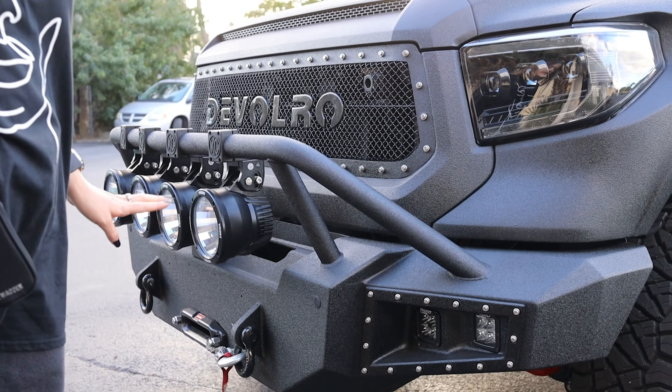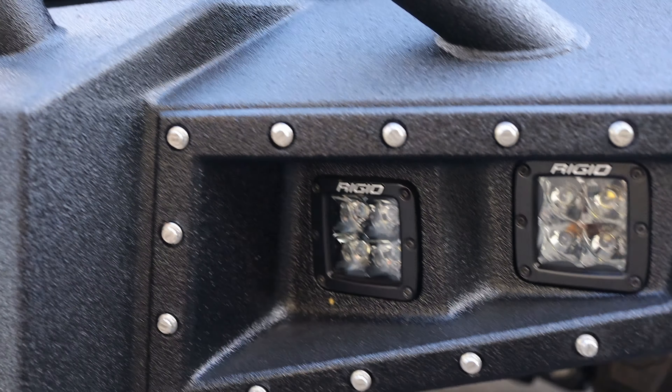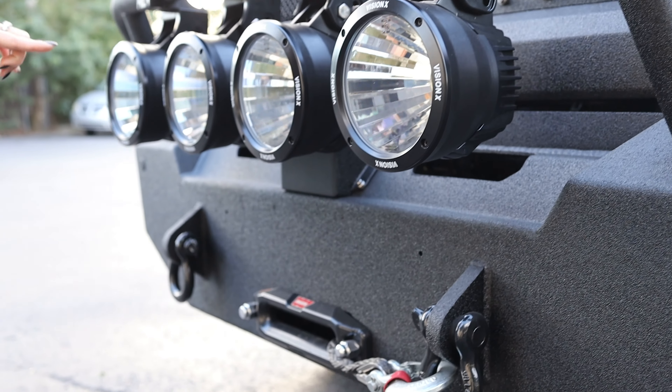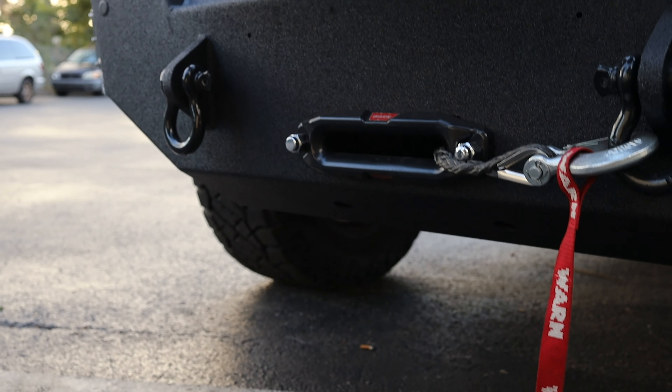The front bumper is made out of 3mm steel. It is equipped with Rigid and Vision X fog lights, as well as a Warn winch which is one of the best brands on the market right now.